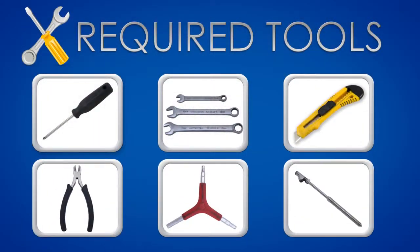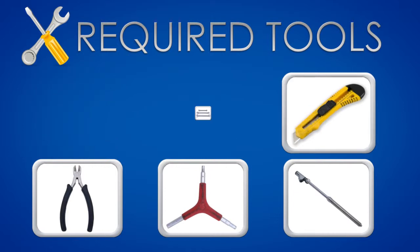This video will take you through the assembly process of the Lone Star. For this assembly you will need the following tools: Phillips screwdriver, a set of wrenches, box cutter, wire cutter, allen wrench, and tire pressure gauge.